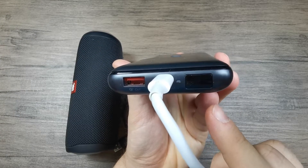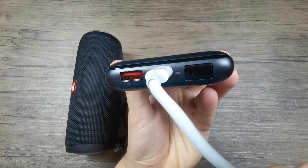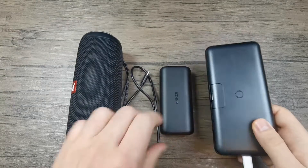As you can see, the power bank is charging. This is denoted by the fact that the number there is blinking, which means that power is going into it and charging.